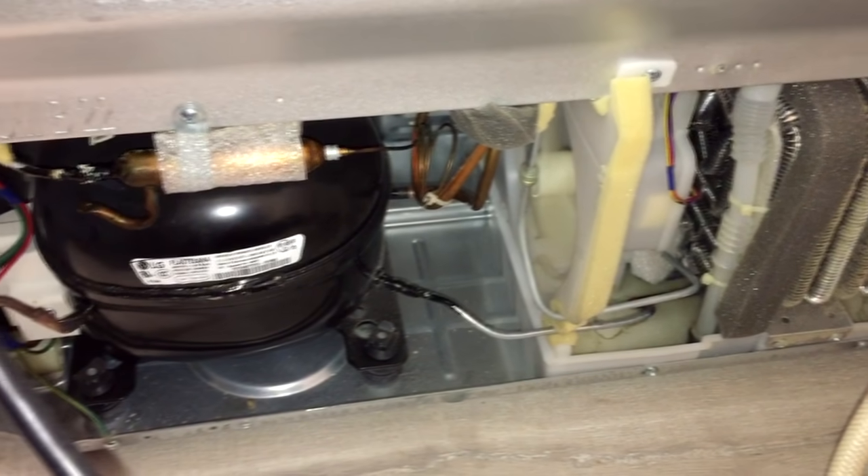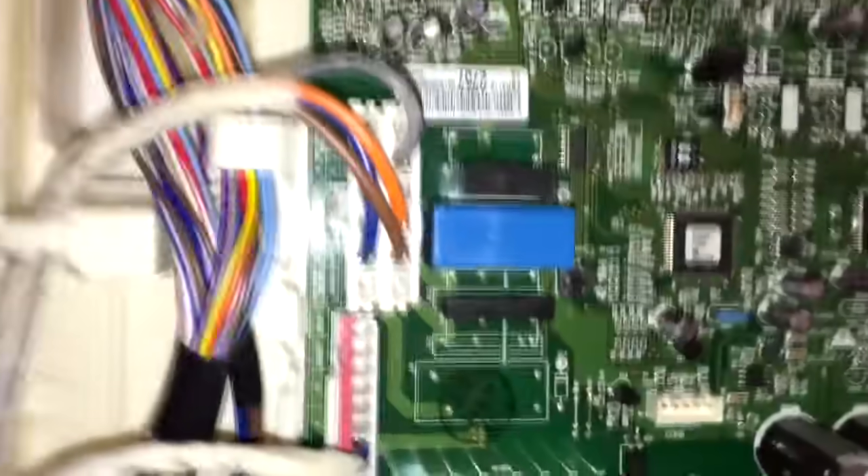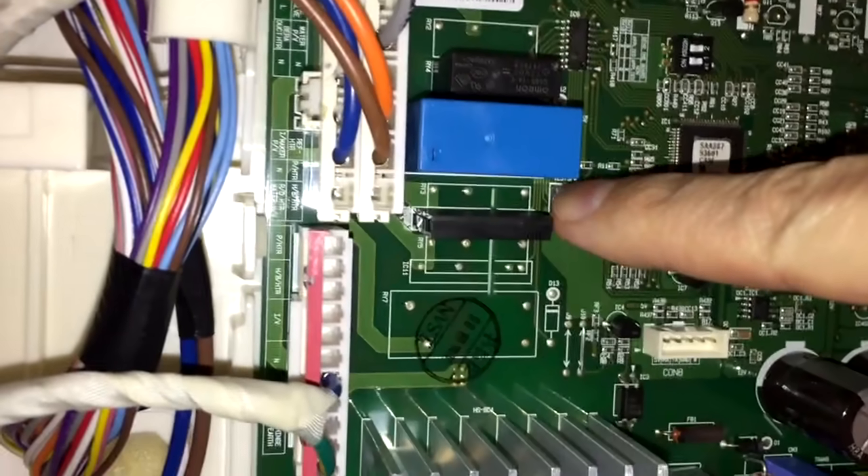That means you are on the second stage of the testing mode. At this time, the condenser fan and the compressor should continue to run, but only one of the compartments should be getting cold air. That really depends on your specific model and it's kinda difficult to generalize here.